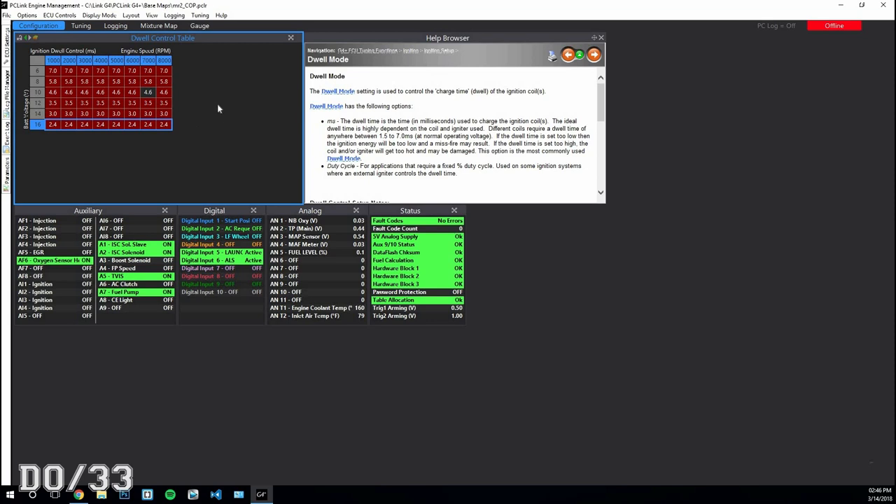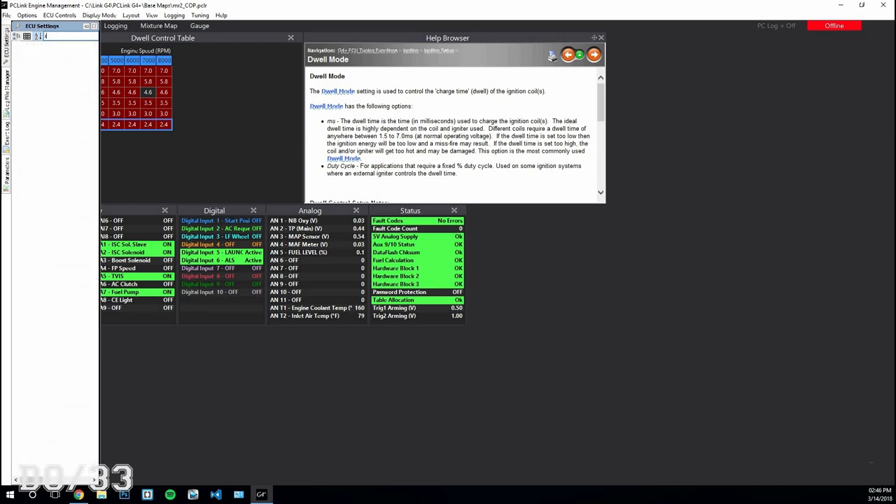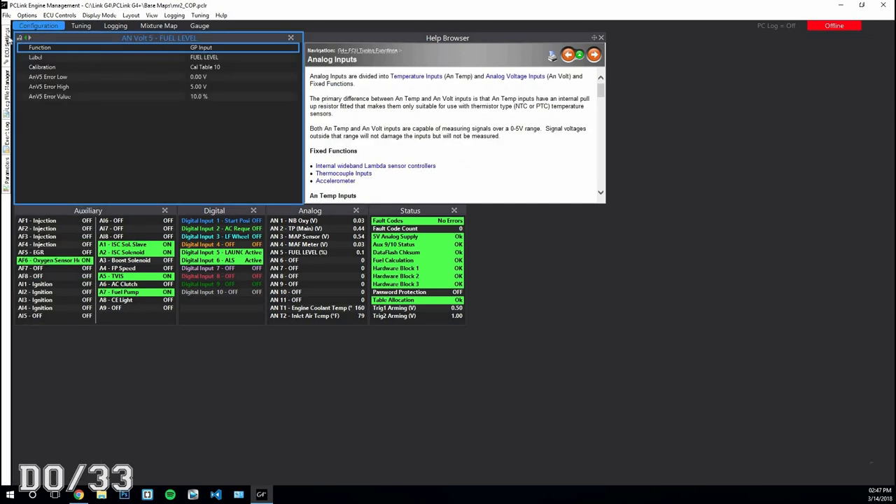These dwell settings are from SQ Engineering. If you're a pro tuner and disagree, use whatever you want — this is what I was told to use and I'm just passing it on. All you really have to do is change your ECU ignition type and update the dwell. With this particular wiring setup, you also have to assign ignition outputs — I'm pretty sure it's ignition drivers five through eight.